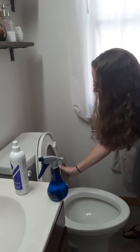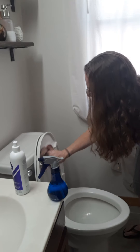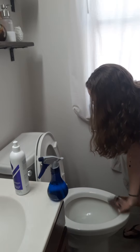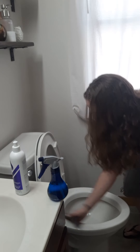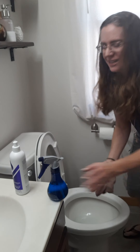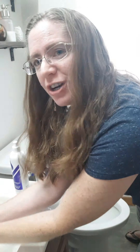Your Envirocloth is removing up to 99% of bacteria off any surface. It has micro silver which is going to self-purify over a 24-hour period of time, so you're not going to get those stinky, smelly cloths or anything like that.